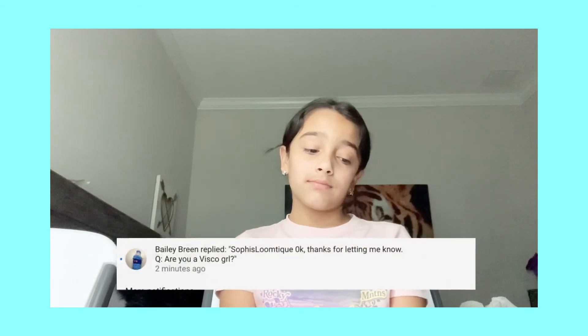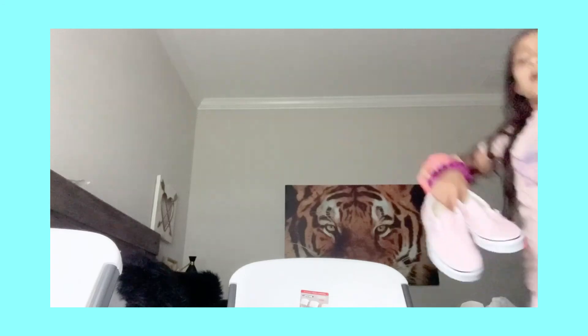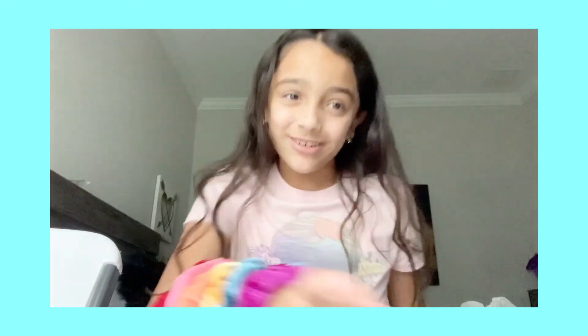Bailey Green also asked how old are you — I'm 10 years old. And she asked, are you a VSCO girl? Yes, I am a VSCO girl! I've actually been a VSCO girl ever since the trend started. I have Vans, Mario Badescu, Burt's Bees chapstick, and a Hydro Flask — I'll put a picture of it on screen. So yes, I am a VSCO girl.